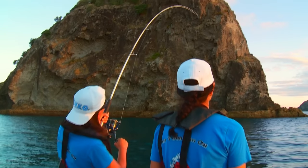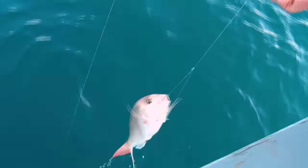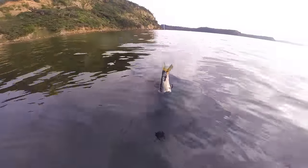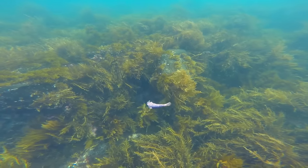Around New Zealand the most popular style of fishing is fishing with bait — whether it's stray lining, ledger rig fishing, or other types of bait fishing. For stray lining, bait presentation is really important because the baits tend to drift down slowly and fish have got plenty of time to have a look at them.